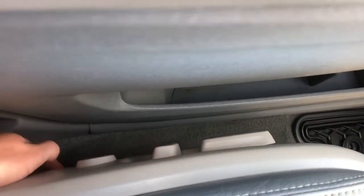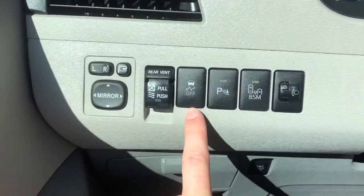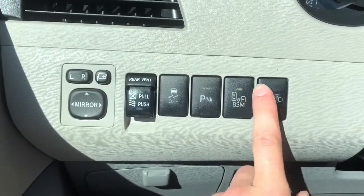On the side of the seat, we have our power seat adjustment with lumbar support. Off to the side of the mirror, we have our rear vents, traction control, park assist, blind spot monitoring, as well as our daytime ring light and fog light controls.